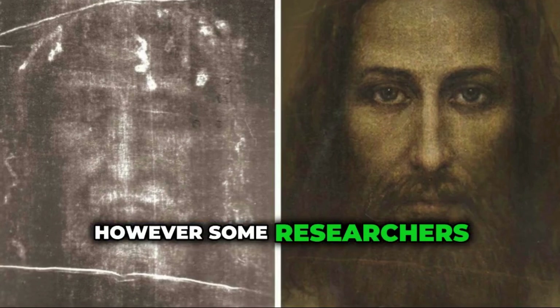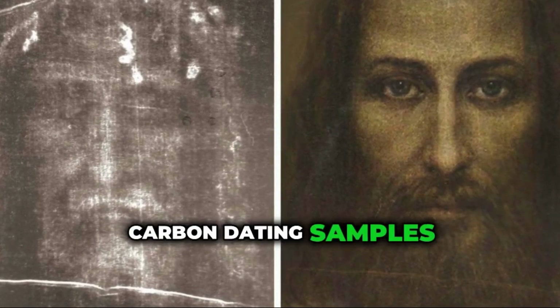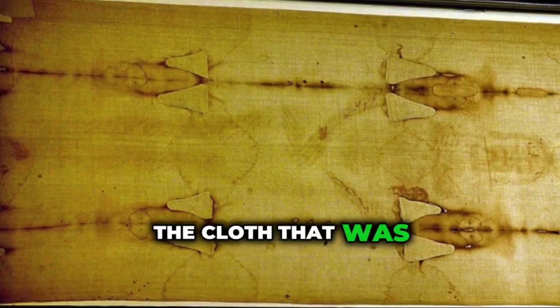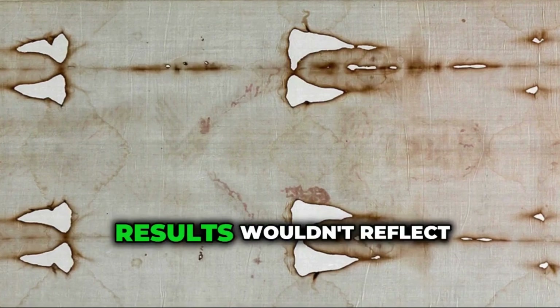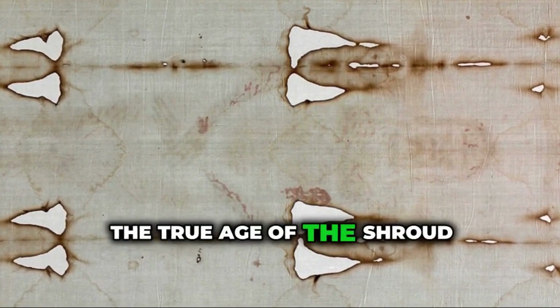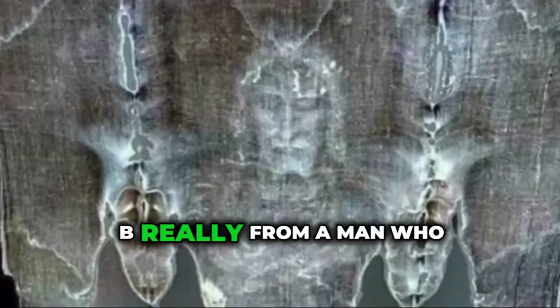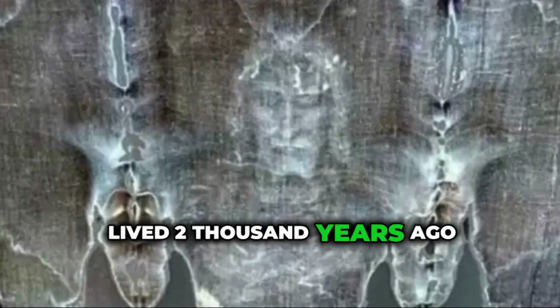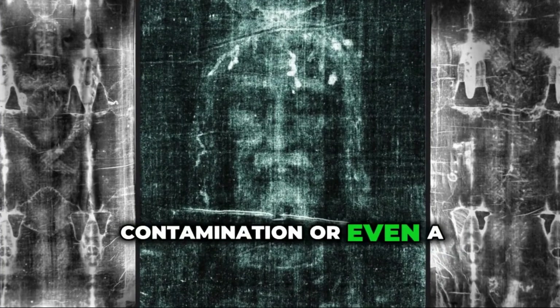However, some researchers questioned those results. They argued that the carbon dating samples were taken from a part of the cloth that was repaired in the Middle Ages, not from the original fabric. If that's true, the test results wouldn't reflect the true age of the Shroud. So the debate continues — is the blood type AB really from a man who lived 2,000 years ago?